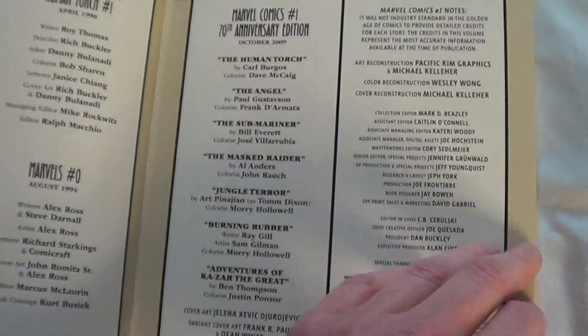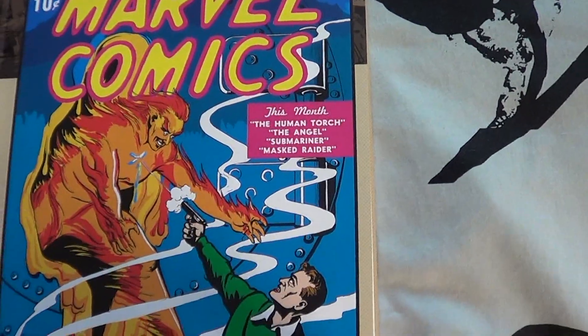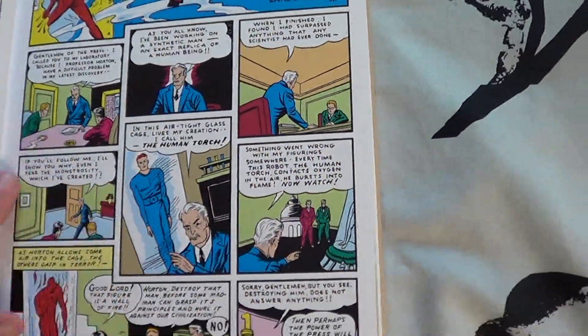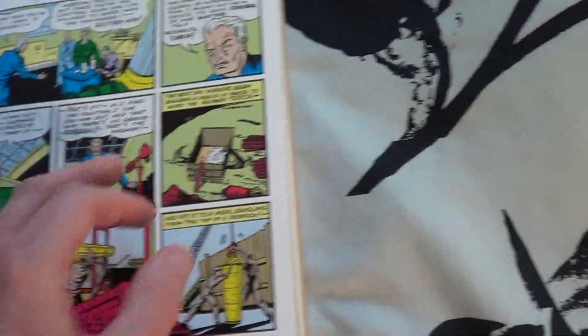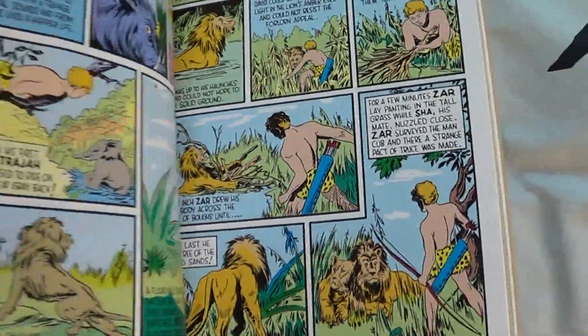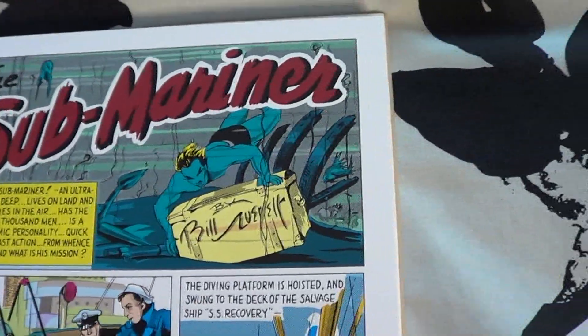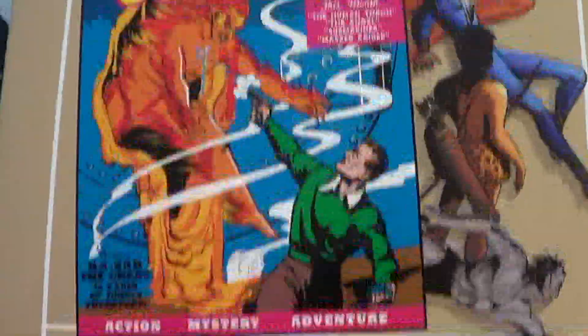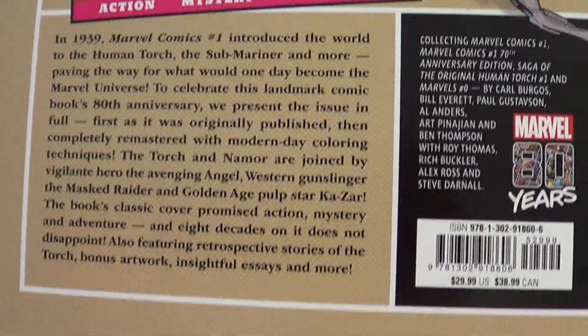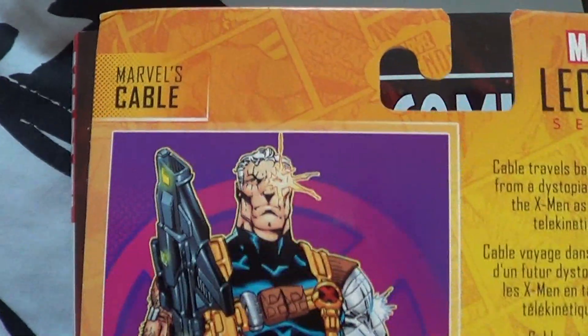It's a really nice edition — it has the comic number one of the Human Torch, and a recoloring of it later on. It also covers an introduction to Sub-Mariner. This is a really nice edition. Here's the back. I haven't actually read through this fully but I'd like to finish it off myself. A nice 80th anniversary of the comic.